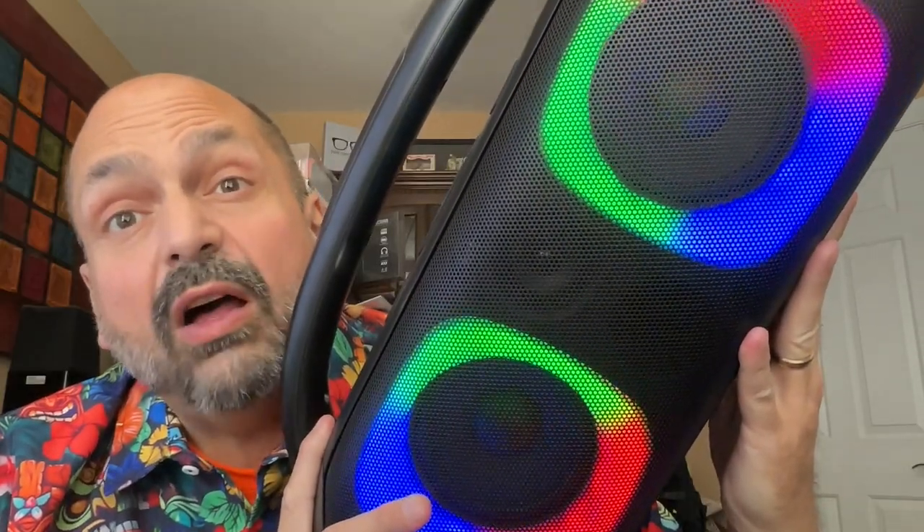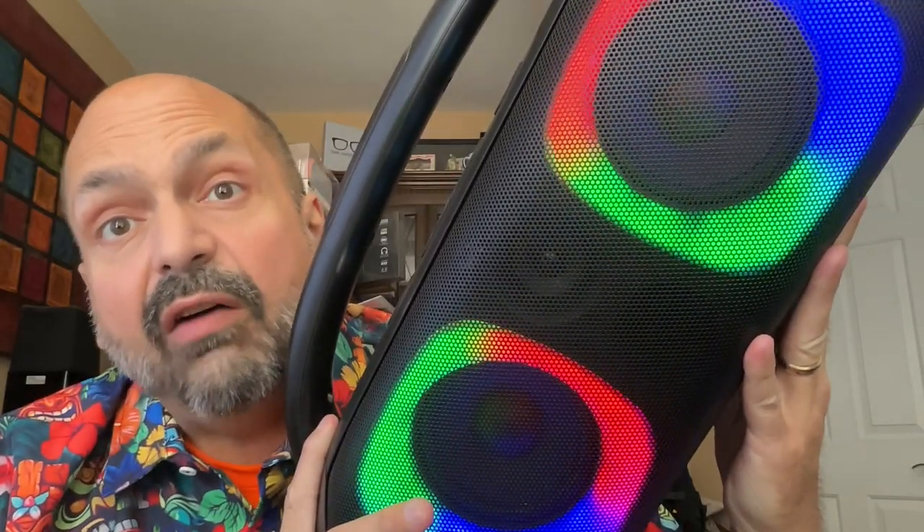This speaker has 12 lighting modes, and off isn't one of them. It also has a 3,000 milliamp hour battery — enough for seven hours of playback at 50% volume.